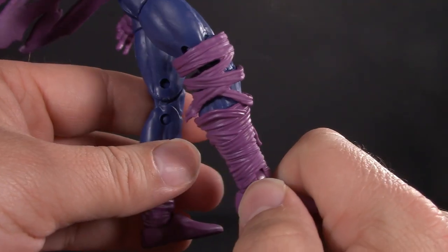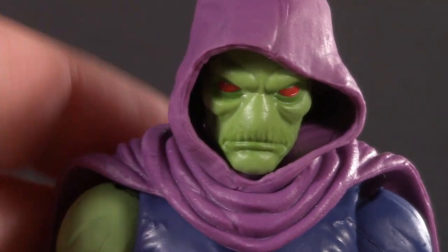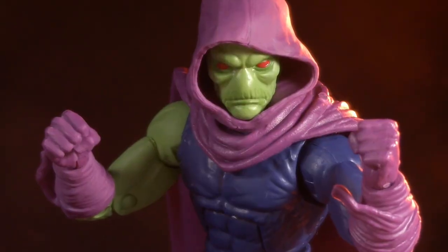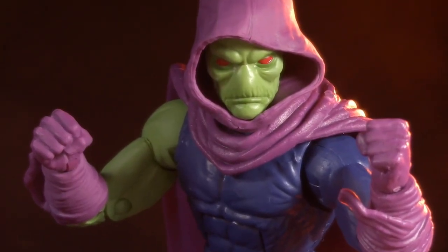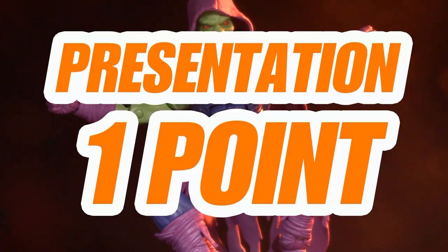Just be warned that pulling the wraps down does interfere with articulation. Also, for those hoping to use it for other things, the head and cowl are attached. But of course, I will definitely not stop a clever customizer. Not a lot of new parts, but honestly there doesn't really need to be — a new leg notwithstanding. For presentation, I'm giving Sleepwalker one whole point.